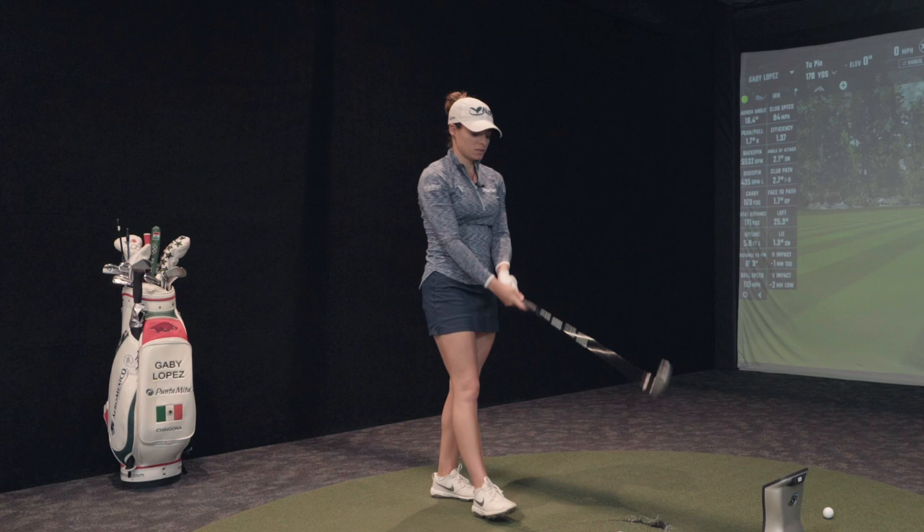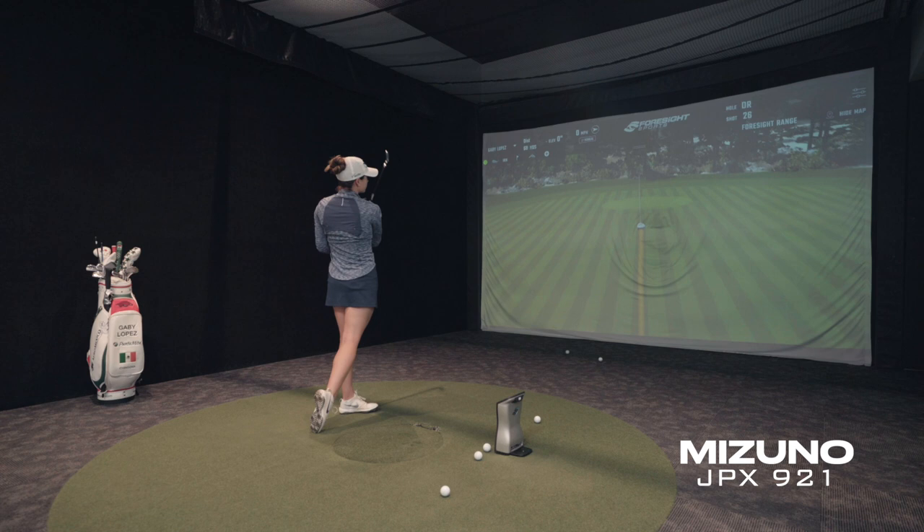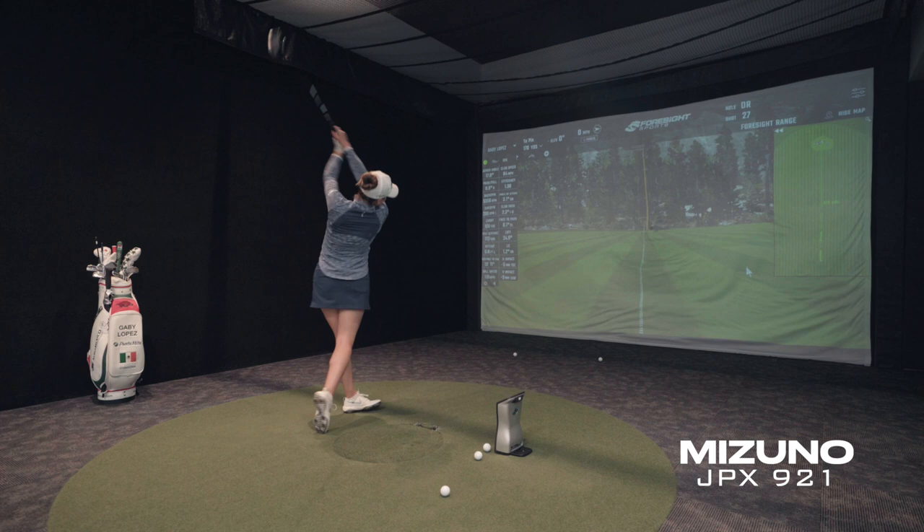Swing weight has nothing to do with how high you hit it. It's more what you're feeling in the swing — it might make you compensate a little bit. There's a reason why your set is C6.5 swing weight. Whatever we go with, it has to fall in that range because that's the most comfortable feel. The new set is supposedly the same specs but a little longer, which adds weight, but the C6.5 is a lot — it doesn't feel stiffer, just heavier. What's going to make it higher is the shaft.